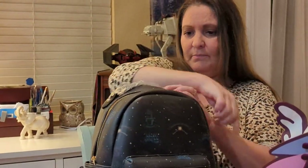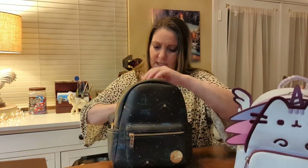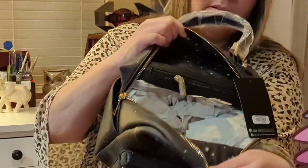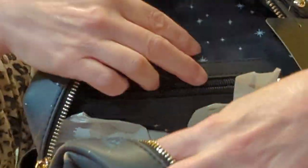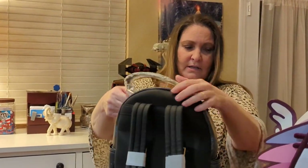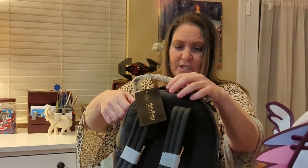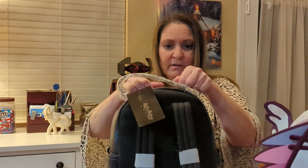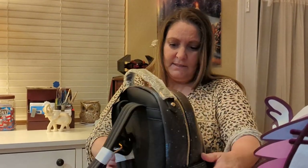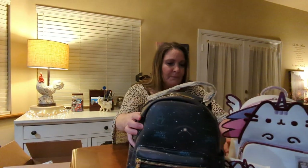Opening it up - inside it is the exact same star print as the front pocket. Really pretty. It has a zipper pocket, and it also has an additional open pocket - a lot of storage. It is bigger, definitely bigger than a mini. You could actually carry a lot more - probably put a water bottle in here, some snacks, and probably a tiny umbrella. So this one is a lot bigger.